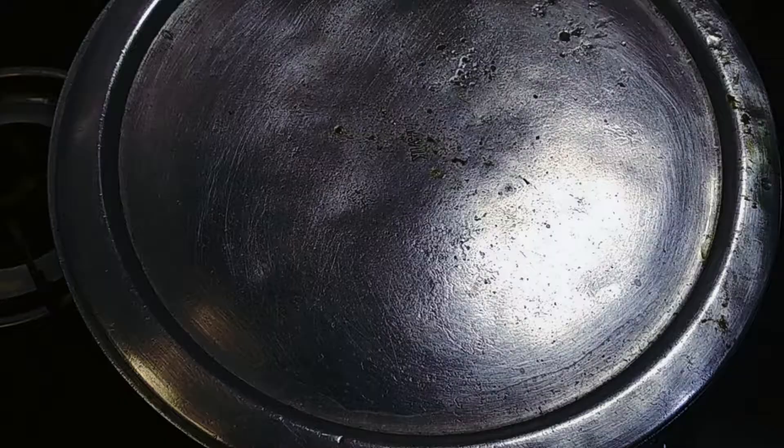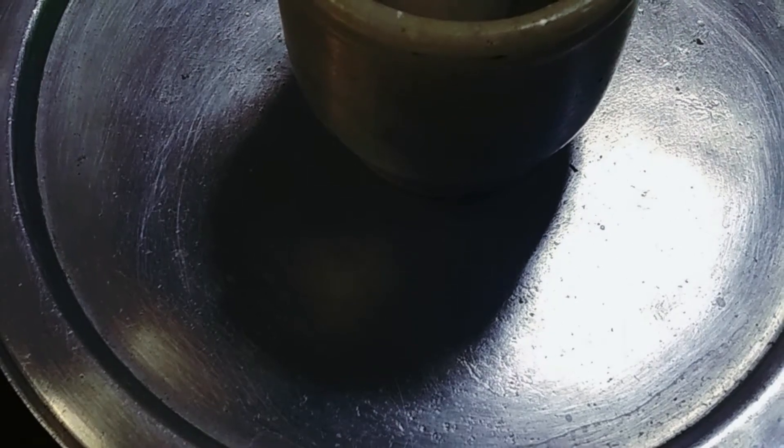Increase the flame and allow it to cook on high flame for two minutes. Once it has cooked on high flame for two minutes, we lower the flame, keep a heavy object on the lid, and allow it to cook for 15 minutes. After 15 minutes on low flame, we open the lid to check — the biryani is cooked perfectly.